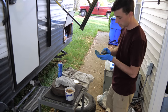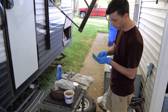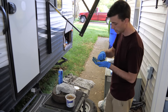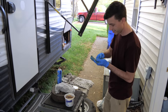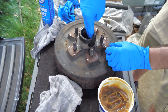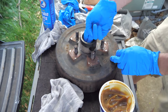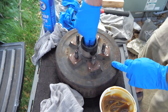They do make a bearing packer attachment for a grease gun, so if you'd prefer to use that instead of doing it the old-fashioned way, I'll drop a link in the video description below to a grease gun as well as the wheel bearing packer attachment. Before we put the bearings in, I'm going to pack some grease into the hub itself and make sure to cover the bearing races with grease as well, so those bearings not only have grease packed into them but also have grease inside the hub that they can ride in.